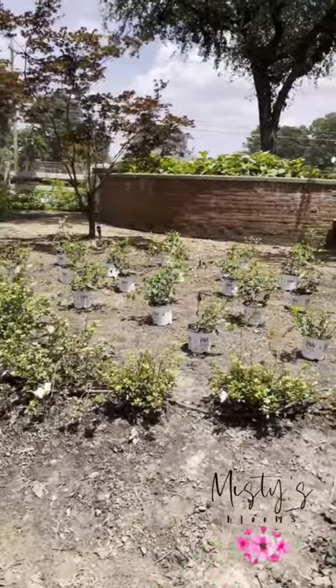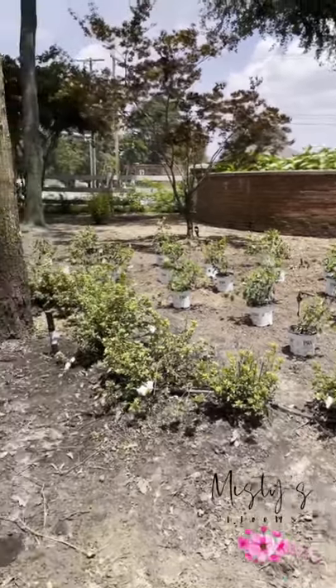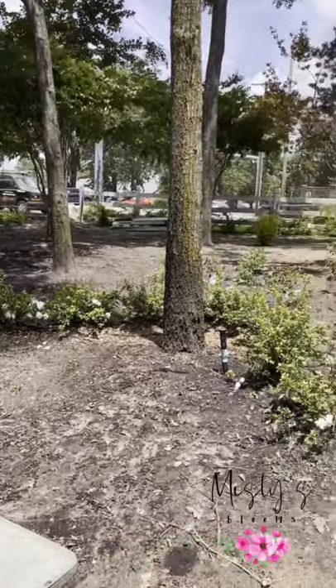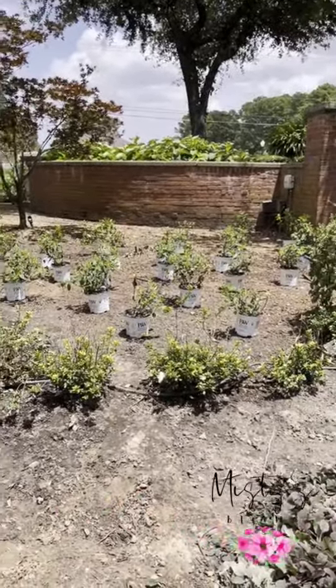So we have decided that we're going to put some limelight hydrangeas in this bed up here. We're going to start out with just 40. We obviously need probably 80 more to really fill this up nice and be really lush and full. But right now it's not a good time of the year to plant — I've had these for a little while and I've been babying them.